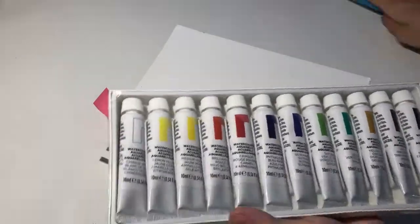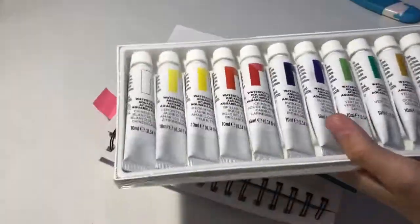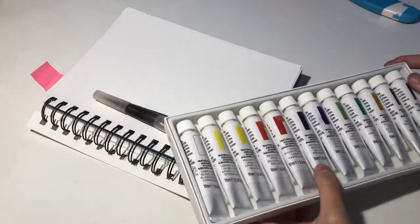The colors are Chinese white, lemon yellow, medium yellow, brilliant red, crimson, phthalo blue, ultramarine, sap green, viridian, yellow ochre, burnt umber, and ivory black.